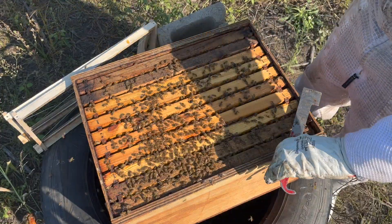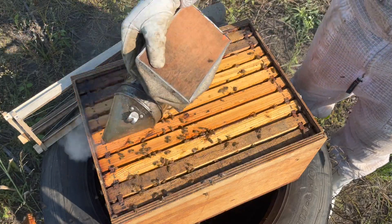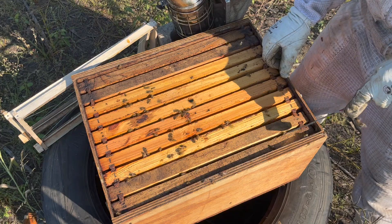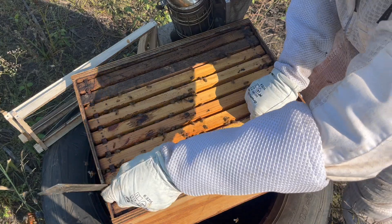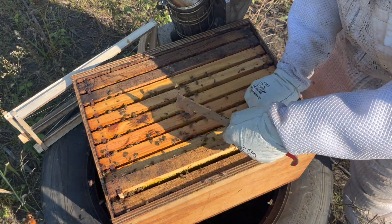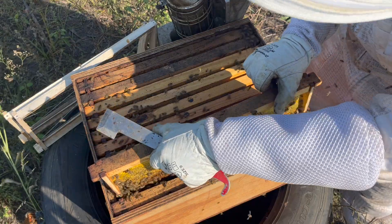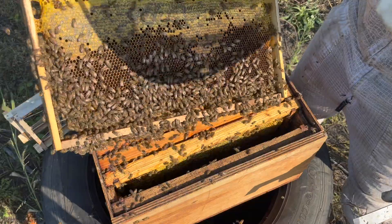We have another hive — they are significantly more defensive, probably packing a lot more resources in the form of nectar. Let's have a look. I like to start on the side frames normally because the queen would be in the center, and pulling out frames you can injure bees — slightly less chance of injuring your queen.